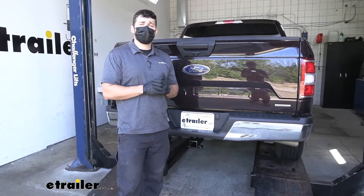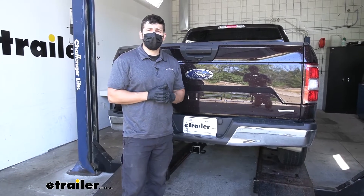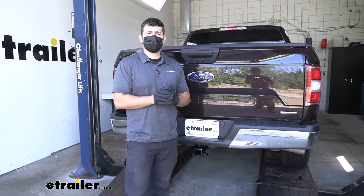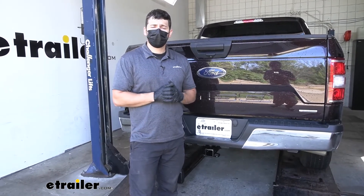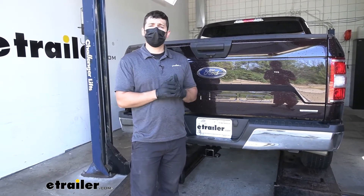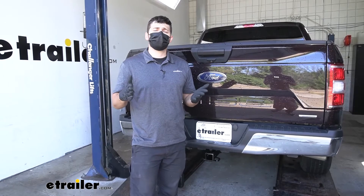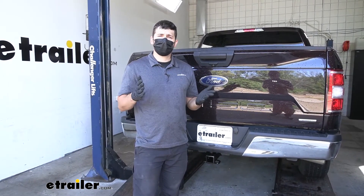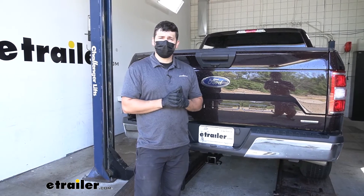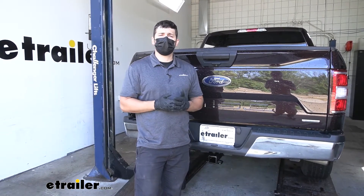In regards to installation, this is definitely something you can do at home by yourself. You don't want to pay a shop to do this — it's very easy with just common hand tools. There is one you may not have, and that's a torque wrench. You can actually rent these for free from most local auto parts stores. Now let's go ahead and show you how to put the hitch on to give you the confidence to do it at home by yourself.